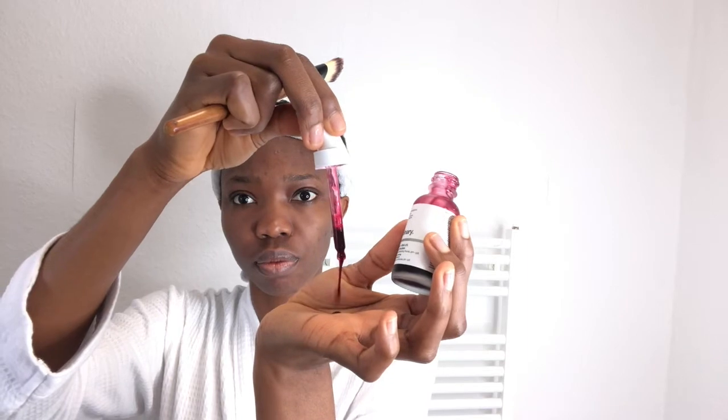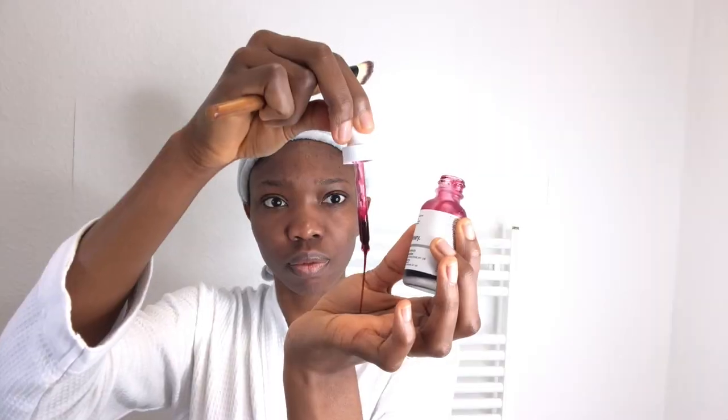Then you can move ahead to the application. The instructions say you can use your hand to apply it, but this year I decided to start using a brush. With the brush I can put it exactly where I want it, it helps me save product, and I can apply it more cleanly. You can also use your hand if you prefer — I just prefer the brush. When you use this product, expect a tingling feeling. Even after over a year of use I sometimes still get that feeling; it depends on how sensitive your skin is and what you've been using prior.